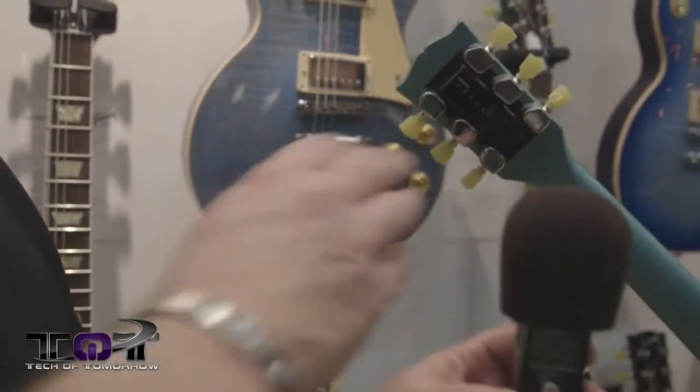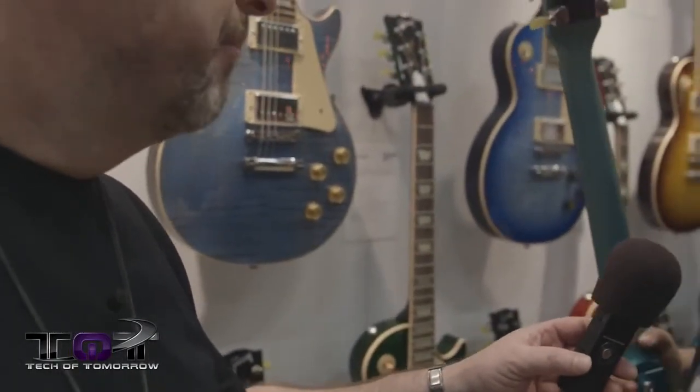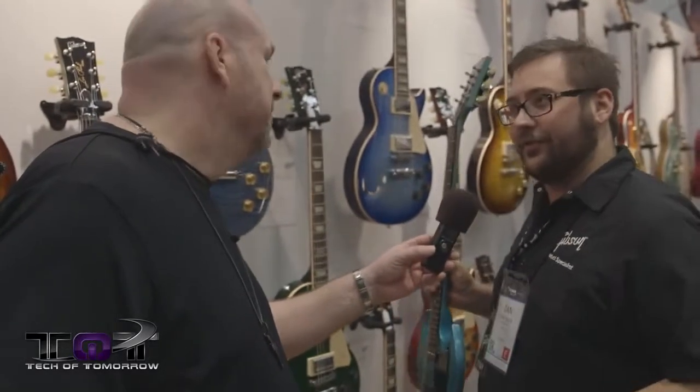The SG Futura streets at about $1,049 with a hard shell case. There's also a Les Paul variant called the Les Paul Futura, which goes for $1,149.